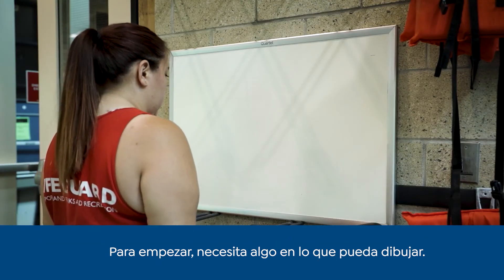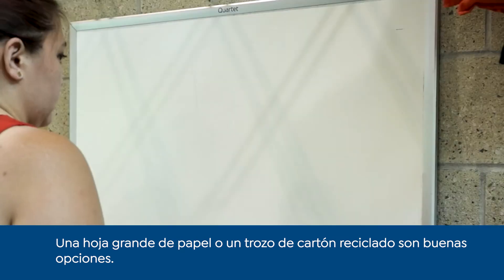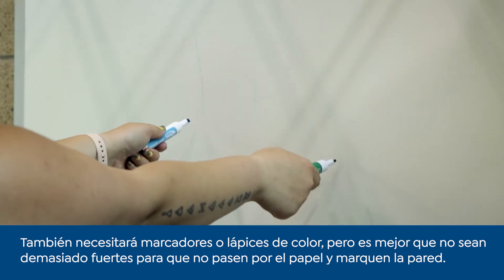Starting off, you will need something to draw on. A large piece of paper or recycled cardboard will work. I'm using a dry erase board. You will also need markers or colored pencils, but hopefully not strong enough to go through and mark the wall.